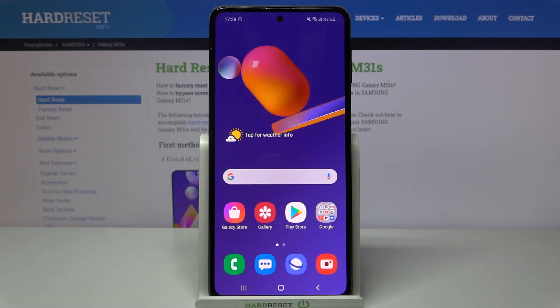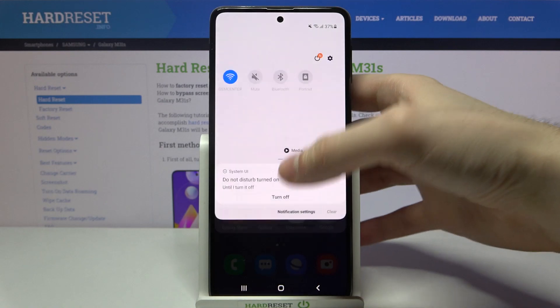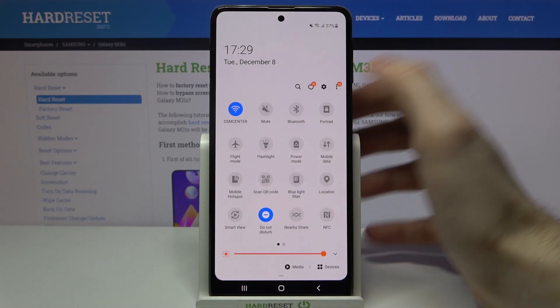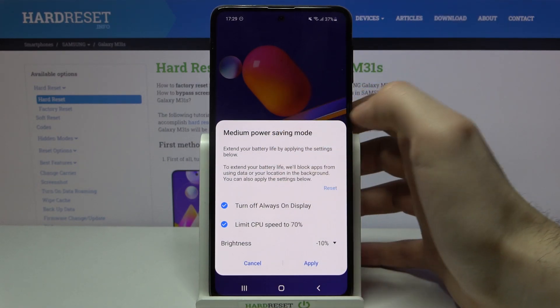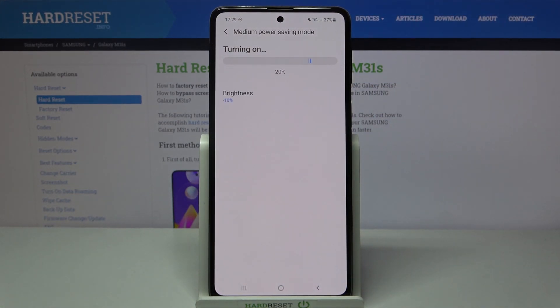Here I have the Samsung Galaxy M31s, and today I'm going to show you how to enable power saving mode on this device. Just open the upper bar and tap the 'Power Mode' button. Tap it once and you can activate medium power saving mode. Tap apply, and power saving mode will be enabled.